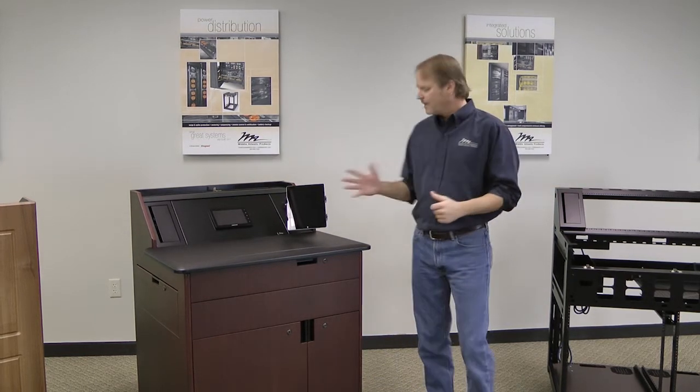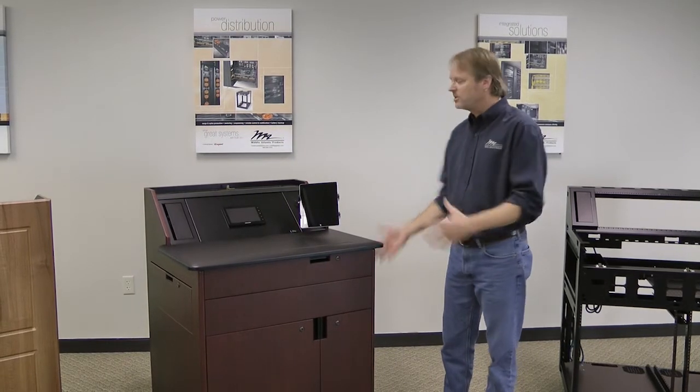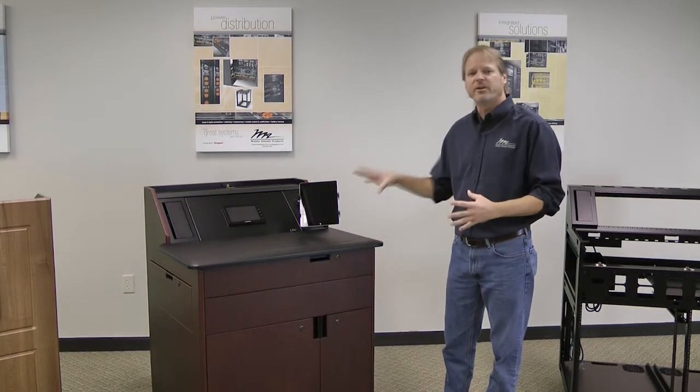You integrate your frame, ship it out to the job site. We've shipped the wood trim directly to the job site if that's what you've chosen — simply hang the wood trim on for a finished lectern.